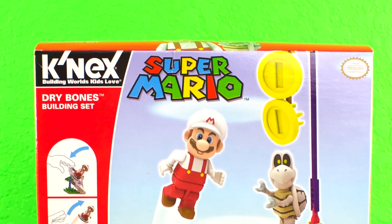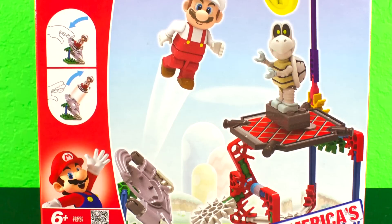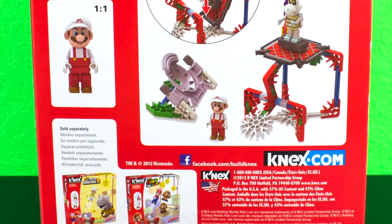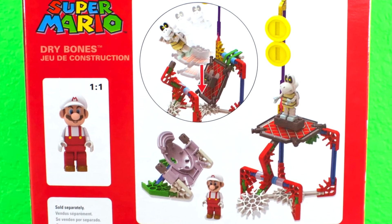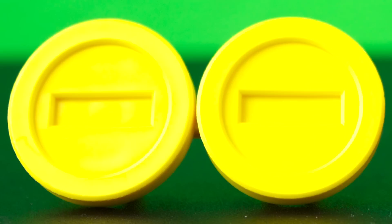This is the front of the box. It's for ages 6 and older and it comes with 89 pieces. This is the back of the box. It comes with two coins.